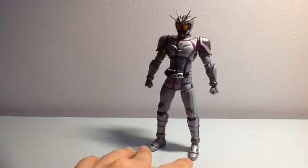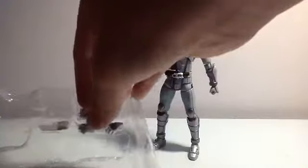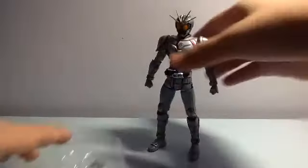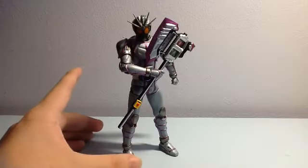Without further ado, I'm going to make him hold his weapon. Take the Shingo X out, then use the right hand with a grip — remove the existing hand, attach it like how normal SH Figuarts works, and just attach the weapon right there. There you have Kamen Rider Chaser with his Shingo X!